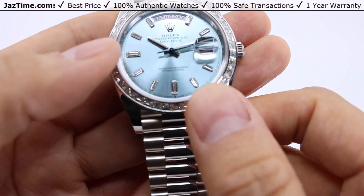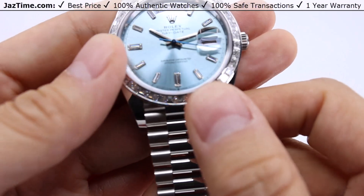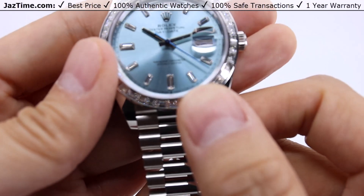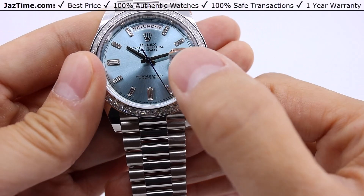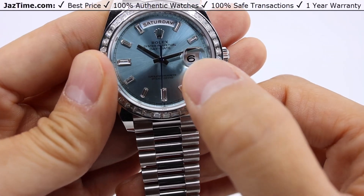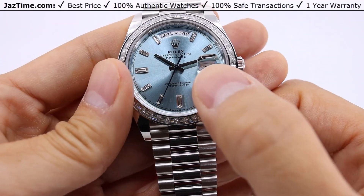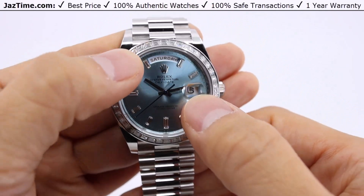The ice blue is the signature color for Rolex's platinum watches, along with the blue second hand. Rolex enthusiasts are actually going to be able to pick up on this when they see this color dial. You can also see the date here at the three o'clock position, right under a cyclops magnification window. This magnifies the window about two and a half times the original size for easy viewing. You're also going to see the day function here at the twelve o'clock position.